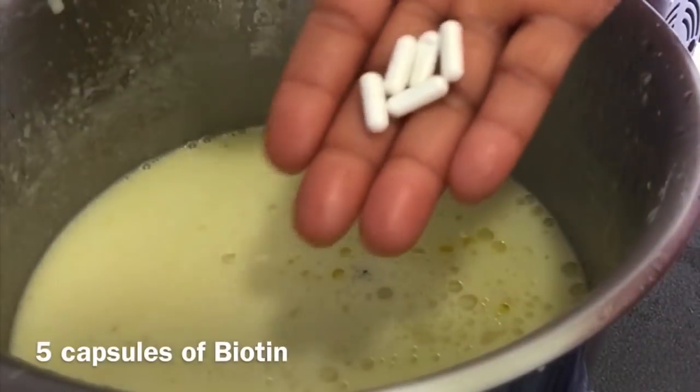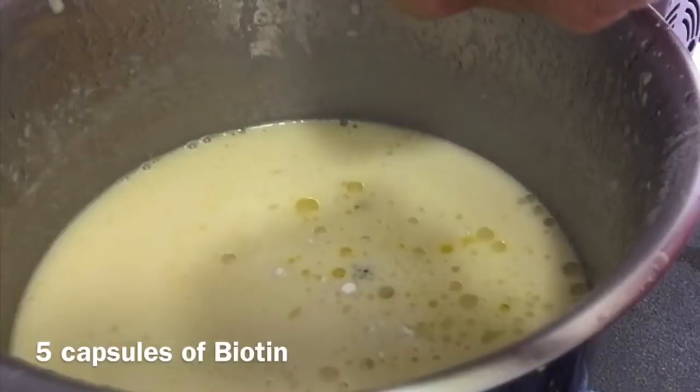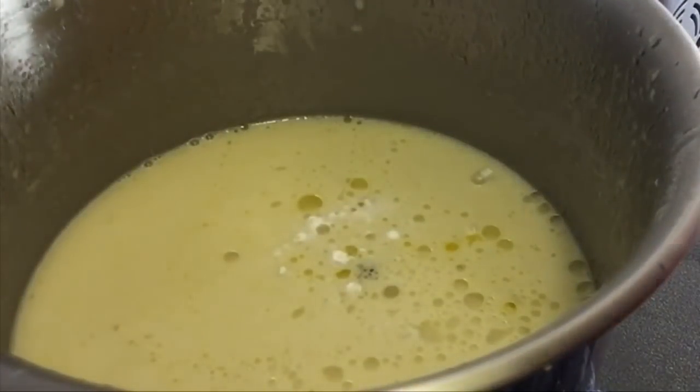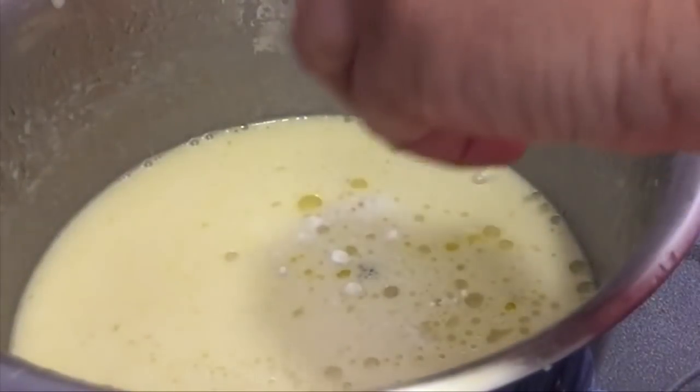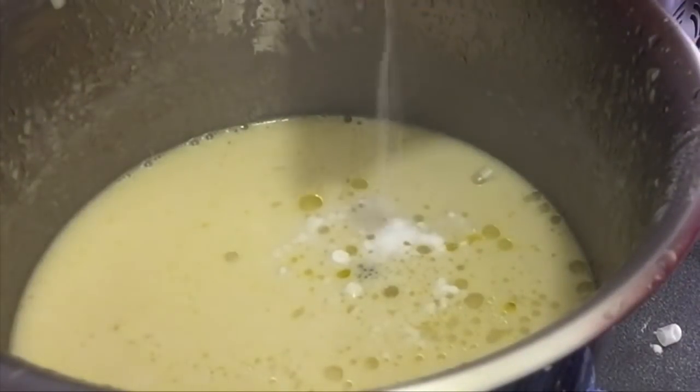I added five capsules of biotin. Biotin is very good for the hair — if you are experiencing hair loss or hair thinning, biotin will assist in hair growth. When you incorporate it into your routine, biotin will help improve your overall hair quality, including thickness and shine.